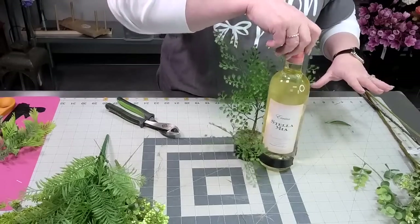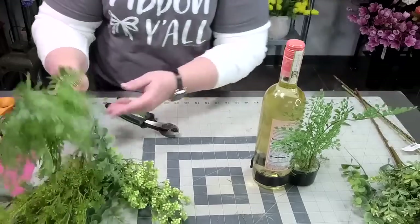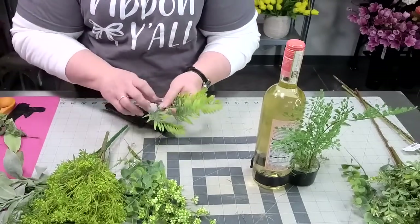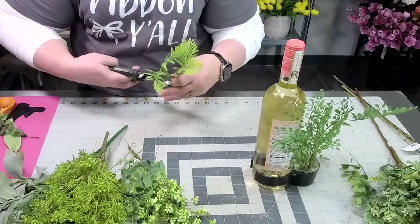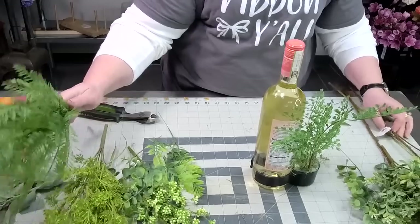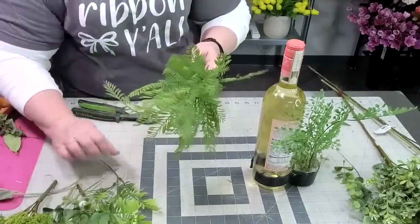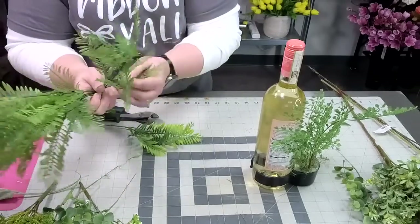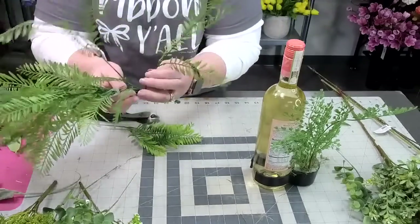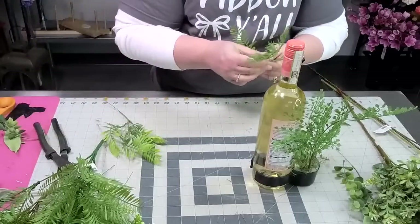The next thing I'm going to start with is our focal flowers. Actually, let's do a little fern first. I have this fern left over from the other one and also this yellowy-looking one — I think this will still be good. I've got this fern and I'm going to cut a little bit of this. See how airy it is? I'm trying not to overpower the wine bottle here.